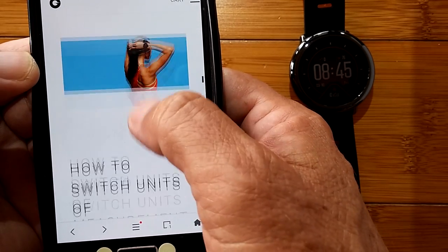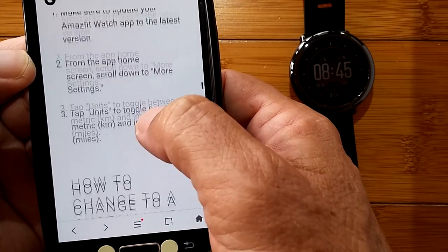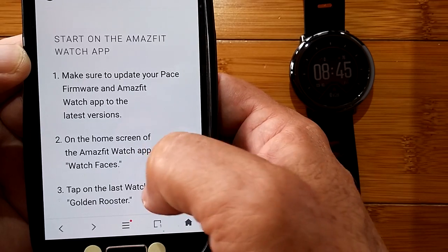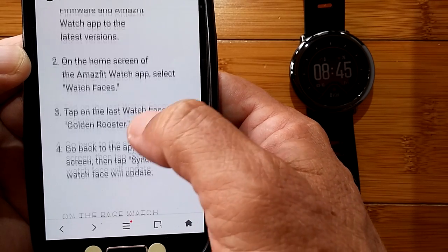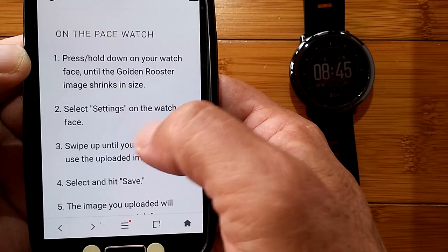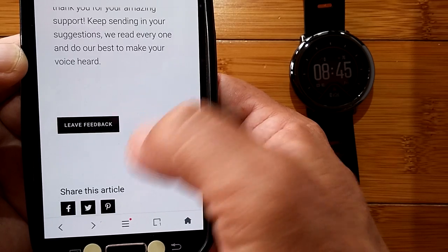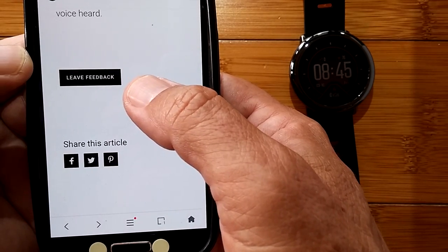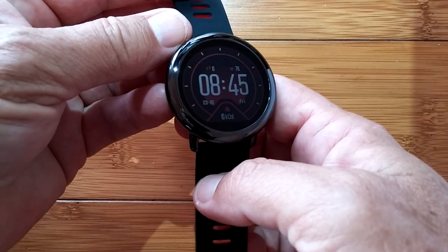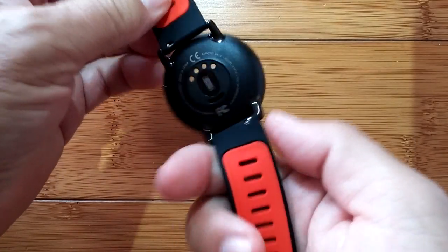Once you've updated both, you're good to go. Here's how you switch your units of measurement, and here's how you change a custom watch face. The Golden Rooster is the watch face used for customization. I'm really impressed, above everything, with this watch's depth of information and support from Amazefit on just the Pace itself.